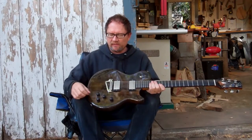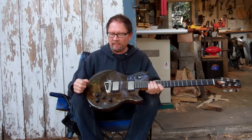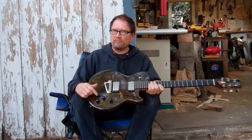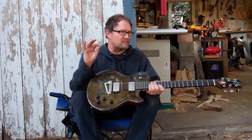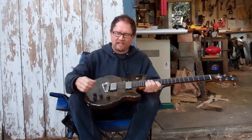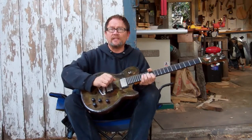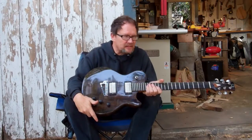Kind of interesting on the tone stuff though — I actually have a three-position tone switch. One position is completely out of the loop, so you send everything the pickup has to your amp. One is a standard tone pot, and one is kind of like this magical tone value that sort of takes off the top but leaves that mid-range honk. And that's really cool in the bridge position for lead kind of things, especially if you're a rootsy, swampy, bluesy type player.